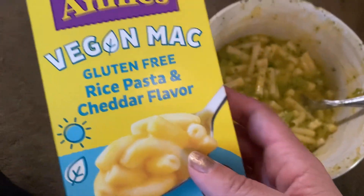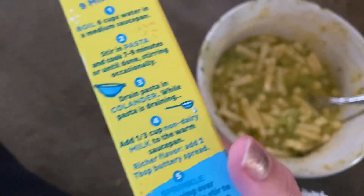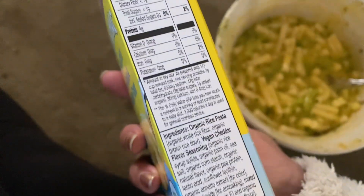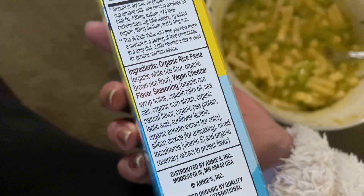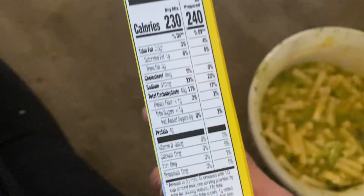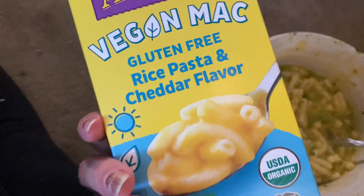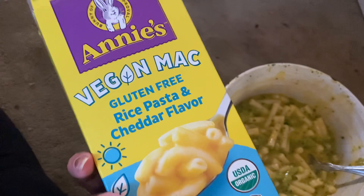You might also want to add nutritional yeast — most vegans know what that is. It has kind of a cheesy flavor to it, and I think that might enhance it. It is a really good base and something awesome to have if you are vegan or gluten-free. This is a really cool option so you don't have to feel like you're giving up on your childhood or adult favorites.